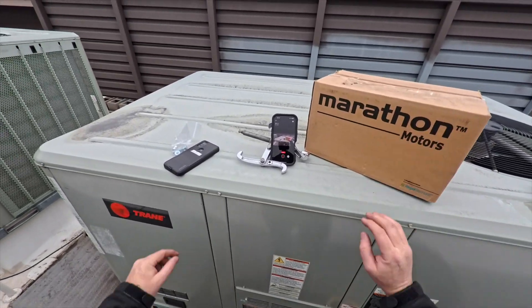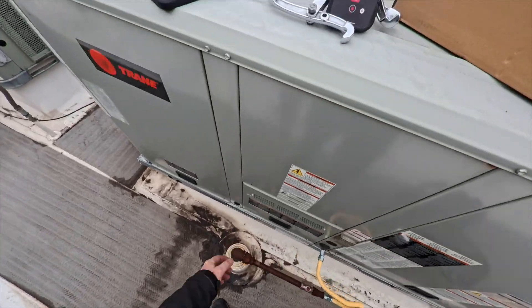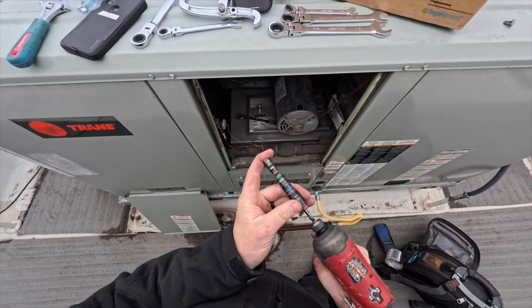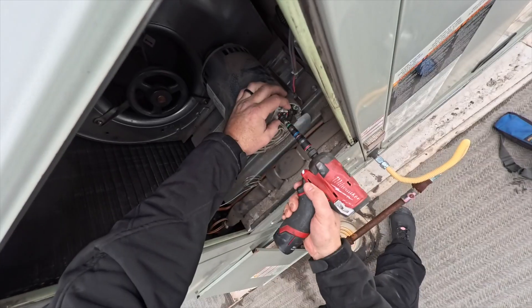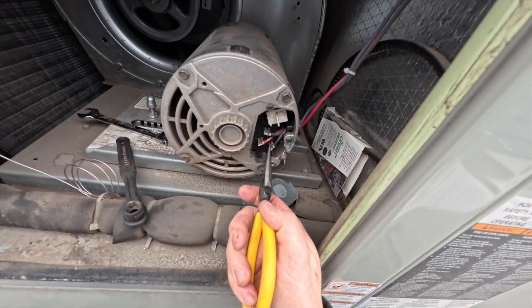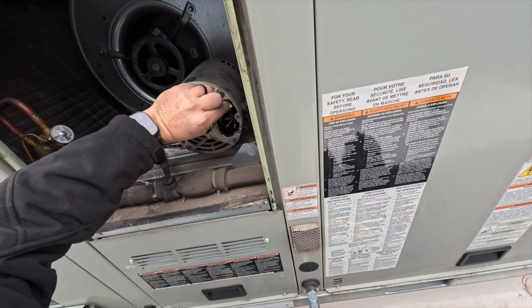We're back — got our motor right here. Lucky we were able to get it the next day, so they only went one night without heat. Let's check the wiring: nothing too crazy, pretty straightforward — L1, L2, L3. We need to make note of that for the rotation.